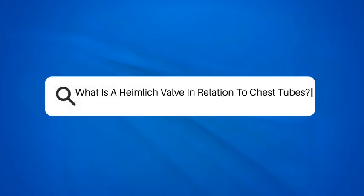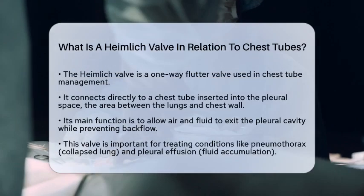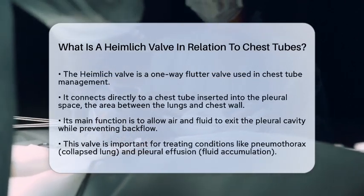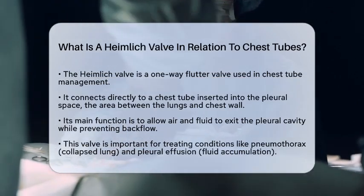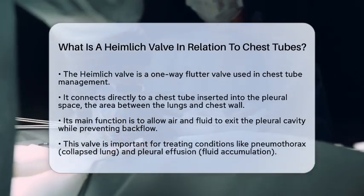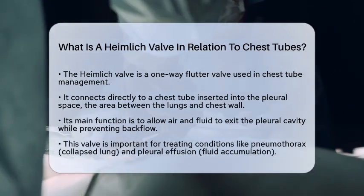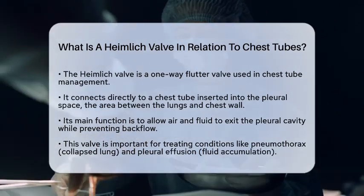What is a Heimlich valve in relation to chest tubes? Have you ever wondered how medical professionals manage to drain air or fluid from a patient's chest while ensuring safety? One key tool in this process is the Heimlich valve. This small, one-way flutter valve plays a significant role in chest tube management. Let's break down how it works and why it is so important in nursing clinical skills and respiratory care procedures.